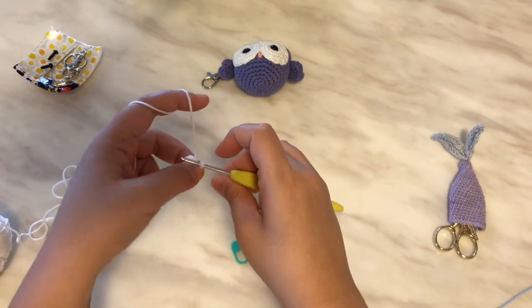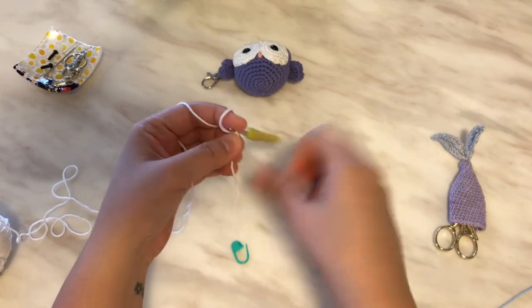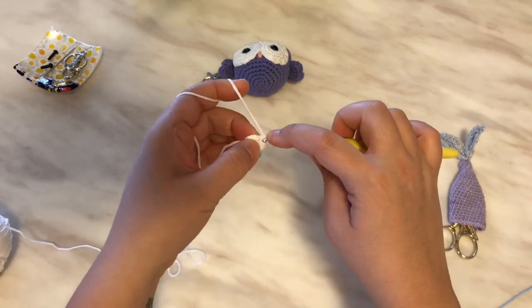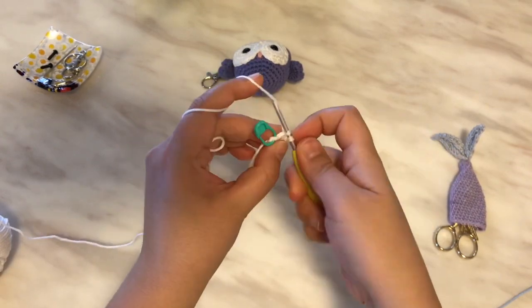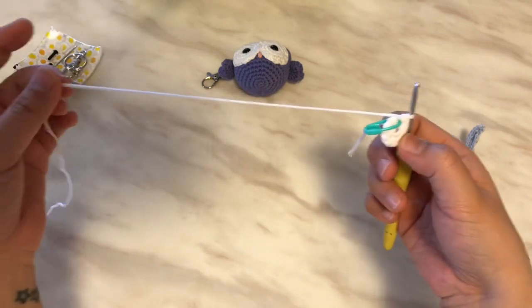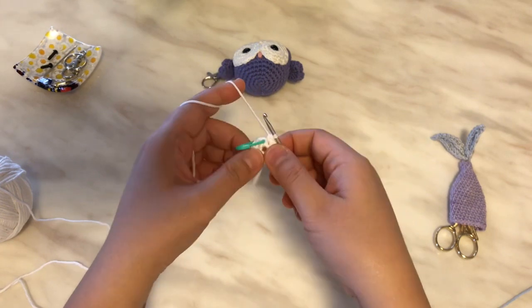In round two, I will put two single crochets in each stitch, which is an increase all around. Increase one, two, three, four, five, six. I do apologize that it's very hard to see the stitches because this is white yarn and it's quite thin. I'll have the written pattern in the links as well.